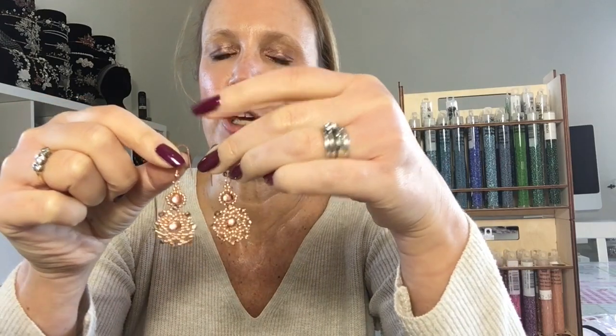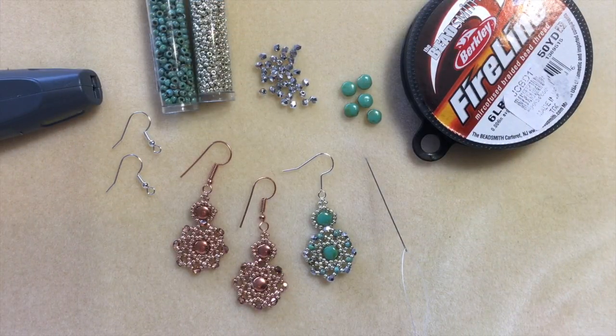We're going to be using size 11 seed beads, some 3mm fire polish, and some disc gyros. As we go along, you might just recognize one of my other tutorials — I've taken one we've done and zhuzhed it up a bit, because in this case less is not more. We've got a sparky pair of earrings to make.